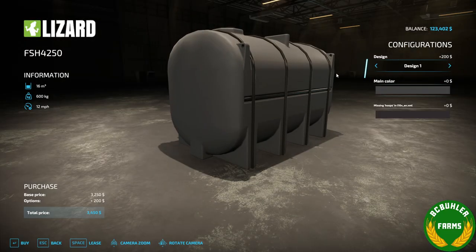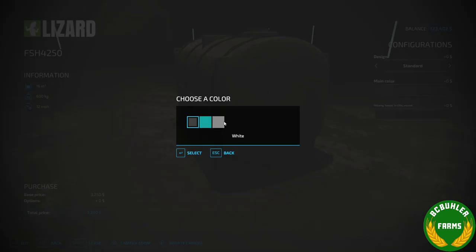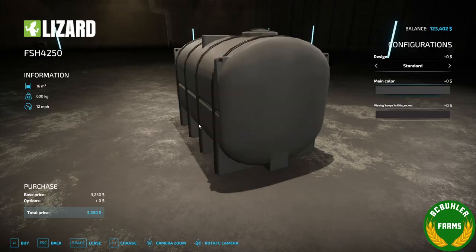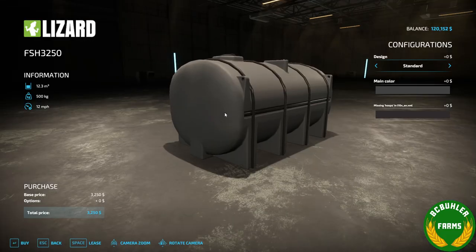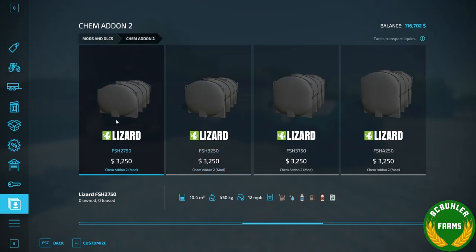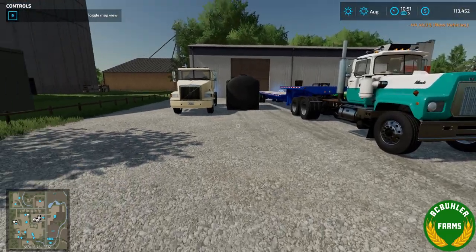Just for the sake of showcasing things, we'll get that one in black. We'll get one of these for the sprayer deck in white. And we'll get one of these as well, to throw on the different trailers.